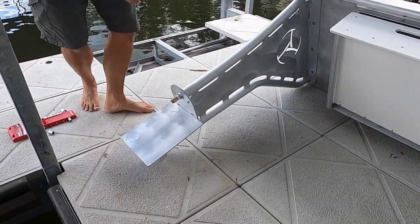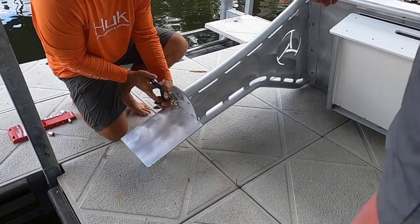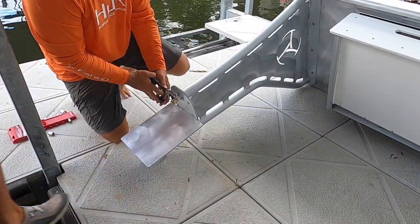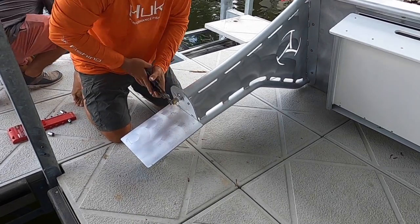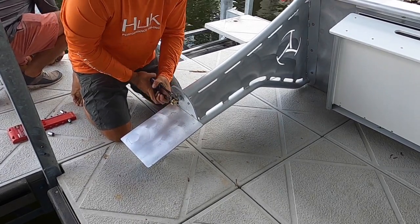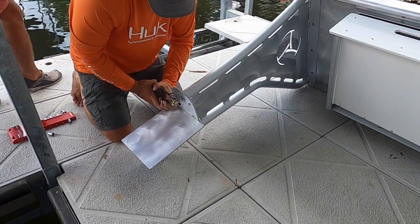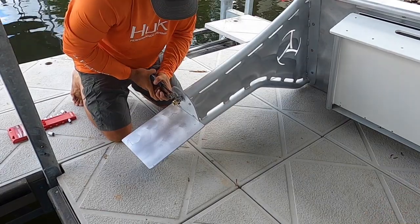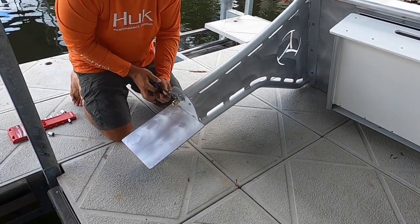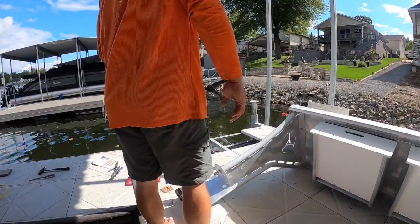After we got the holes drilled and were ready for the fish cleaning station, we started working on plumbing, which is important. I wanted running water from the house, so I had it plumbed out to the dock. I chose not to use lake water — I believe in having fresh water out there if you need to wash off your boat or anything else. Plumbing is next, and then we're about to put this on the dock.